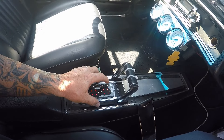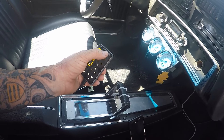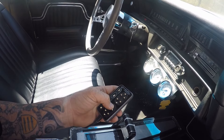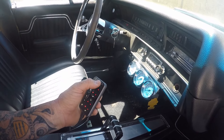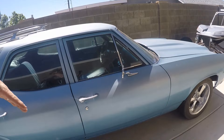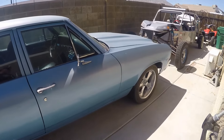Here we go. For some reason she's not happy — let's try manual. Oh yeah, manual works. We'll let the compressors run a little bit longer — oh yeah, she's come way up. So we'll let the compressors fill up, get it aired all the way up, get the hood open, and get some jack stands underneath this thing and see what we can do.